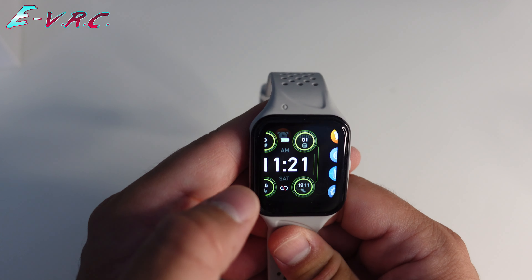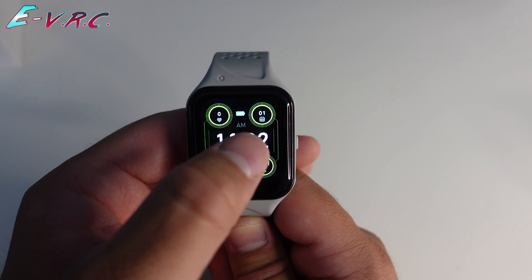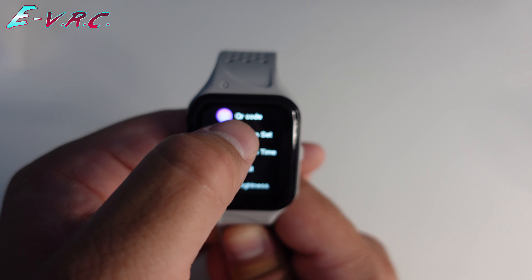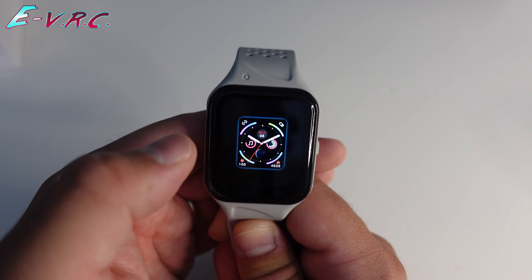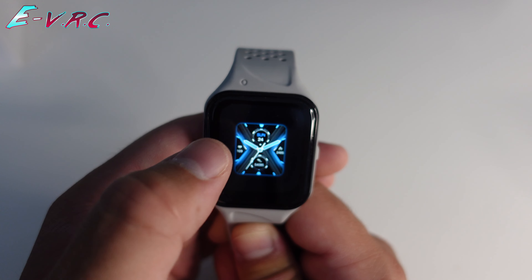It's got your usual kind of settings — you can do your alarm, your stopwatch, find your phone. It's also got some watch faces, so if I go into settings and screen set, you've got a few options: that little one, jellyfish, and some pretty standard ones. Quite a few watch faces built in.